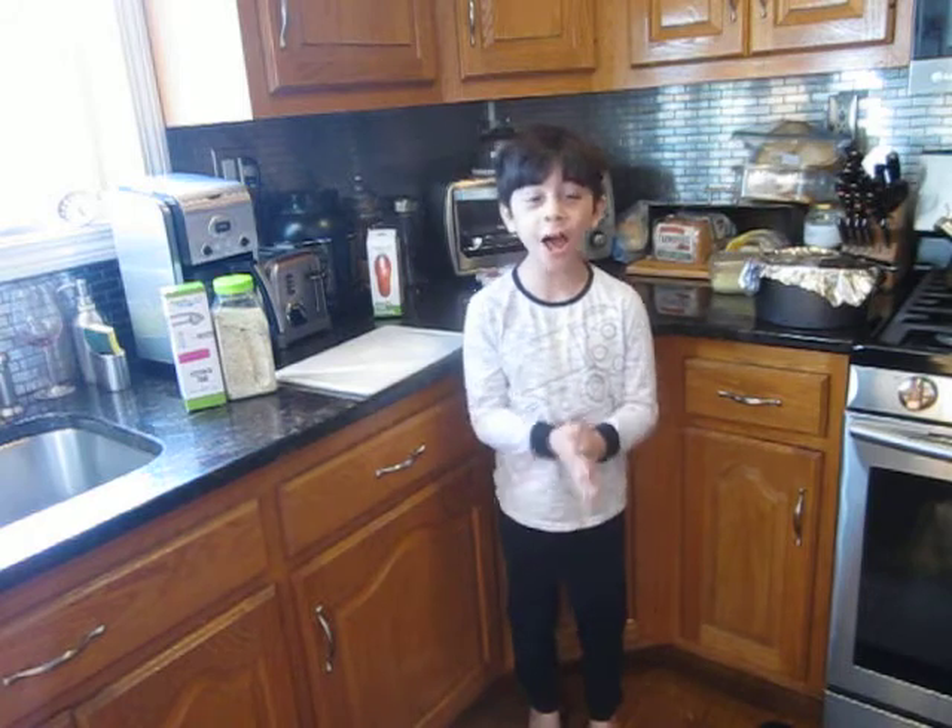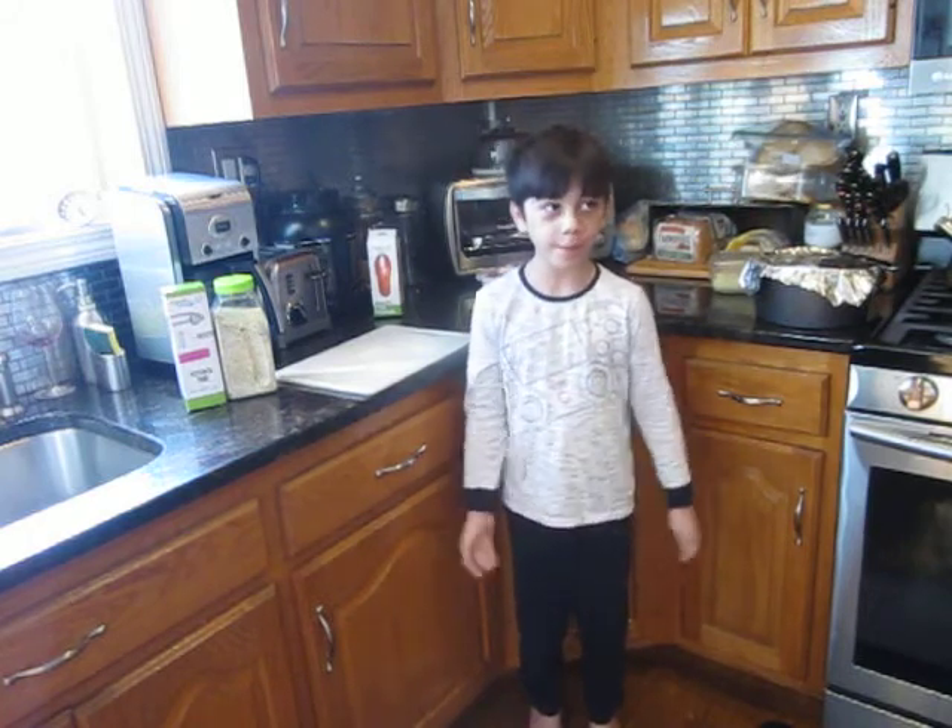Hello guys, welcome back to Goods and Things. I'm Gabriel Lucena. Happy Valentine's Day. Sorry I'm in my pajamas,